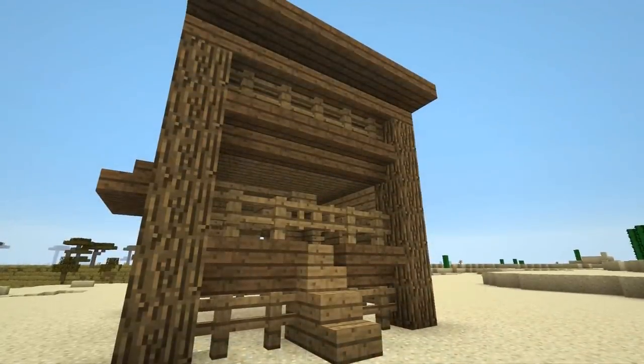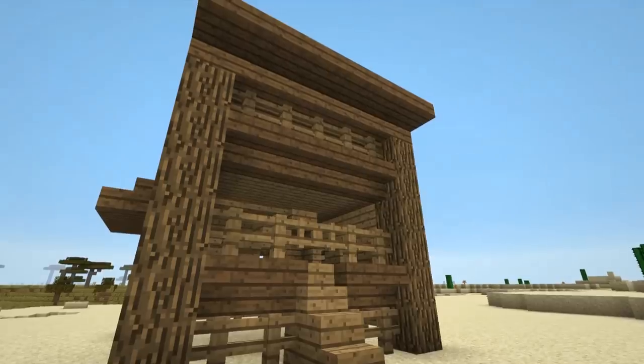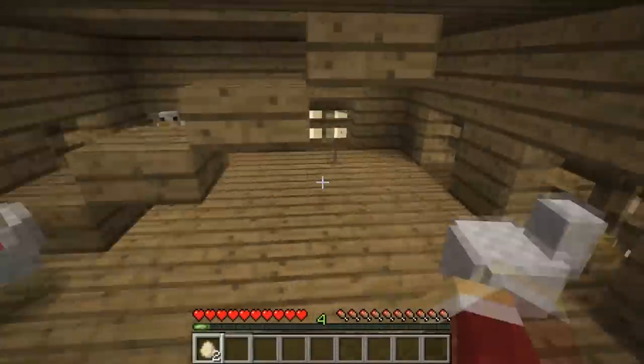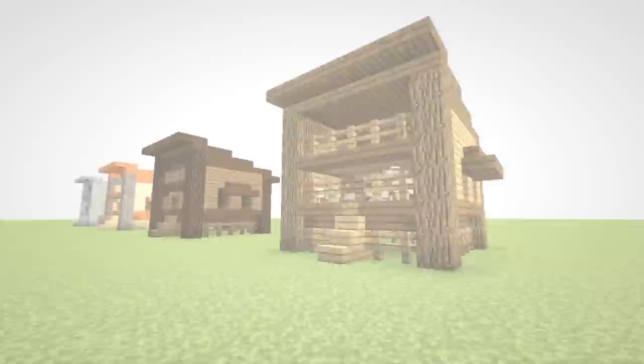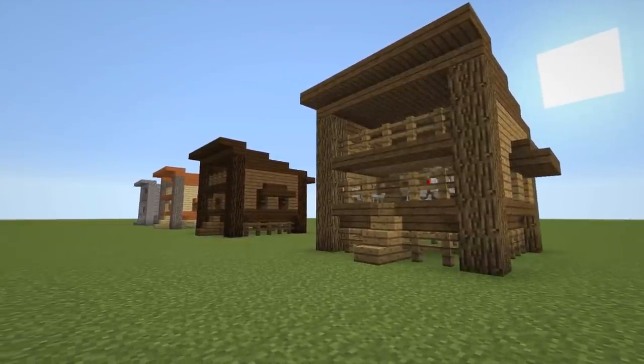There you have it, you're finished! Whether you've chosen the cosmetic or practical option, you can now enjoy your structure and replicate it as many times as you like. You can even use different blocks and colors to construct your next one if you so desire — here are some examples.